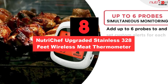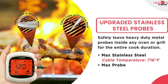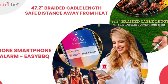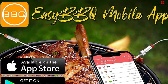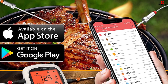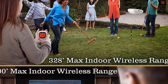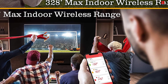At number 8, we have the NutriChef Upgraded Stainless 328-feet Wireless Meat Thermometer. If you're a fan of smokers for the best savory and smoky dishes, you should definitely get the NutriChef Smart Wireless Meat Thermometer. Thanks to its newly updated stainless steel probes, the product can now withstand temperatures as high as 482°F. It also offers a wide wireless range of up to 328 feet outdoors. Compatible with smartphones, the product can send push notifications to your phone so you won't miss any update on your food's cooking process. Additionally, the product allows you to hook up to six probes to the thermometer, so you can monitor all the food being cooked on your smokers at once. Equipped with an easy-to-read digital display, this thermometer lets you check your food's temperature with one glance.